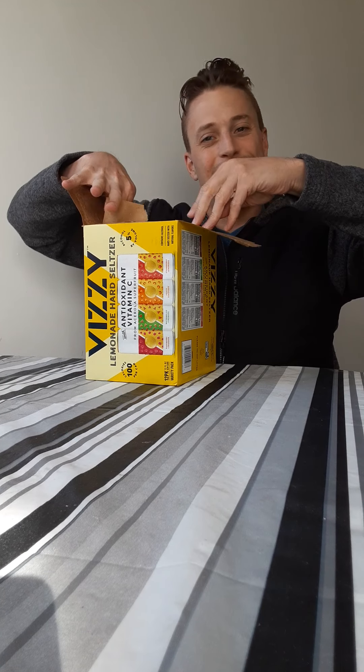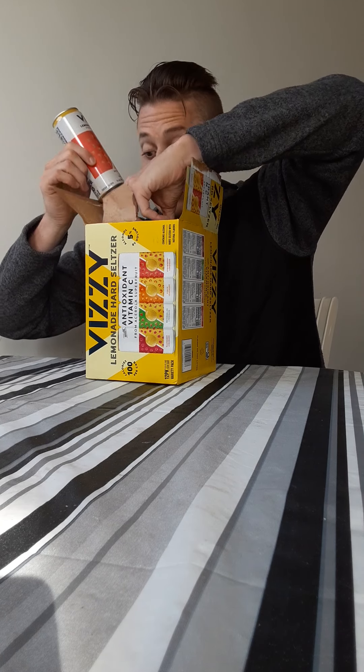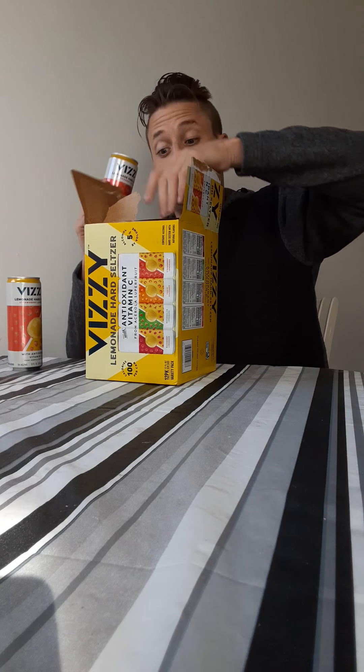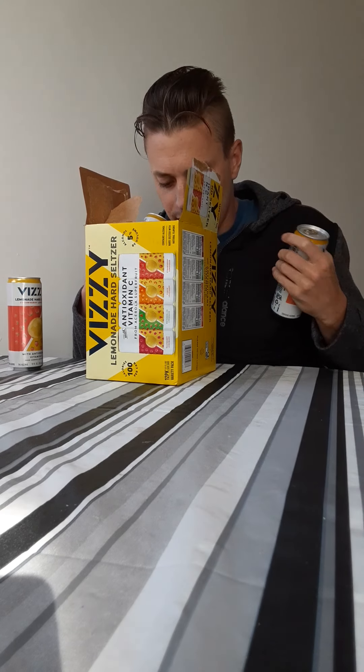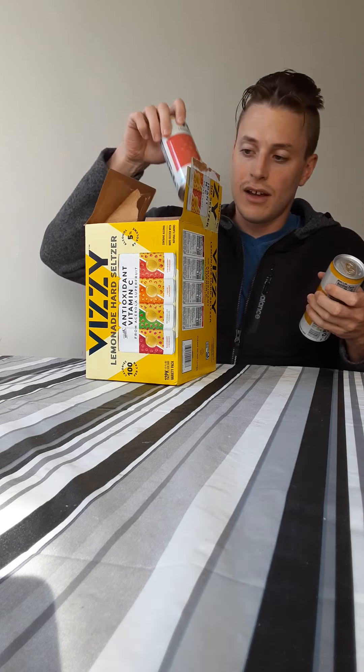The first one out is strawberry — we're not going to do strawberry. If you've seen the channel, I don't really like strawberries, so that's not going to be the case. Power review, this is going fast. Peach lemonade — okay, sure, why not.